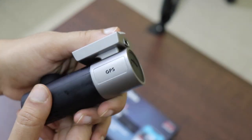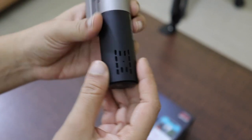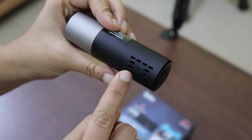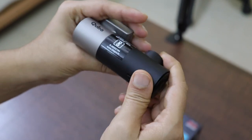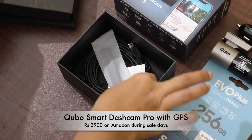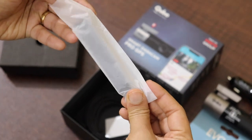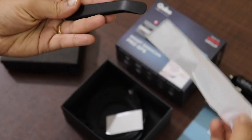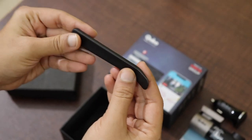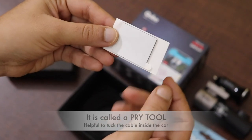As you can see, it mentions GPS, which means it has its own GPS sensor. This is the speaker by which it will tell you whether it is on or recording. On the lower part of the box there is another item that looks like some kind of tool — it's like a spatula, which is helpful for tucking the wires inside your car.